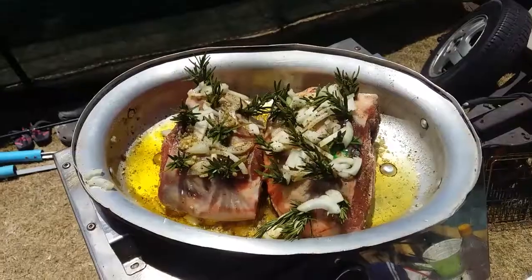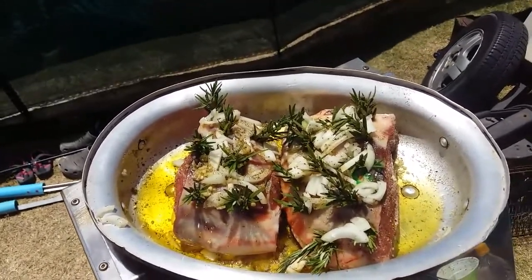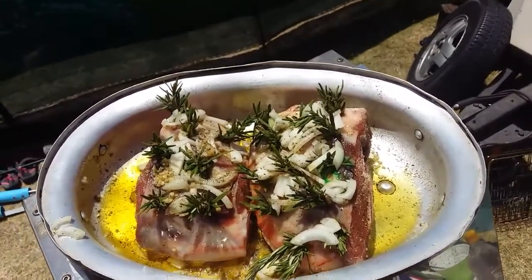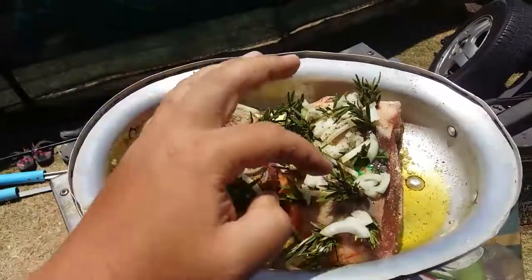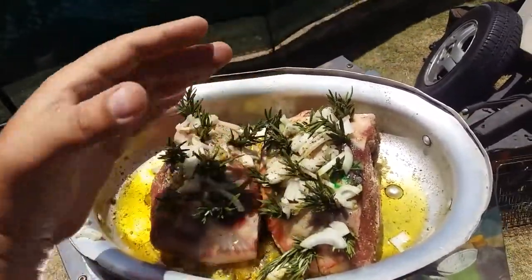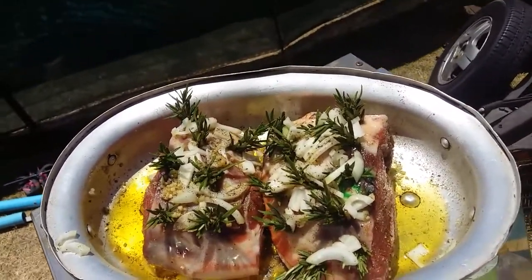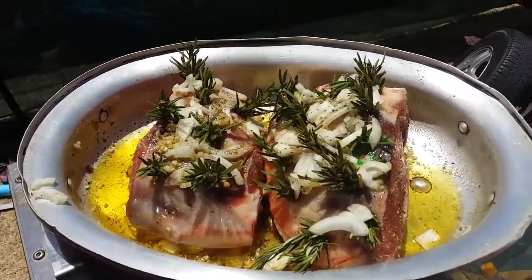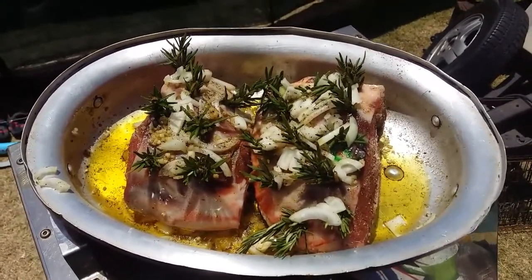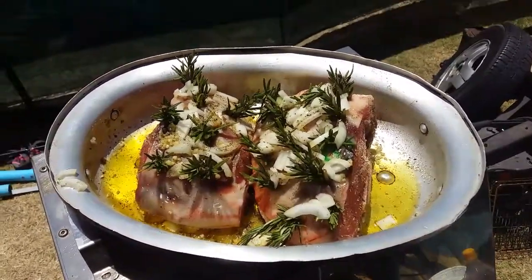So now I've taken some garlic — there's garlic in the olive oil, onions, rosemary — that's just put into little holes you can just stick it in there. And I've got black pepper, salt, and then Italian herb. I love using that one. So this is going to go into the fire oven and it's gonna be delicious!